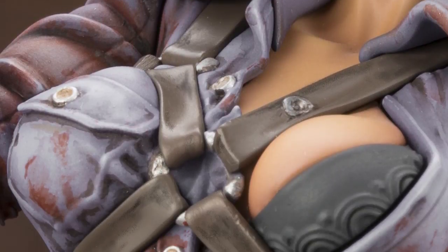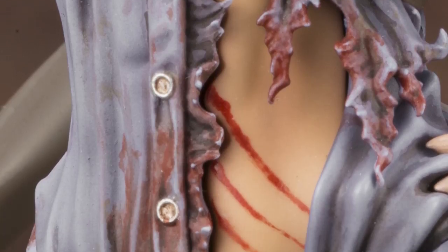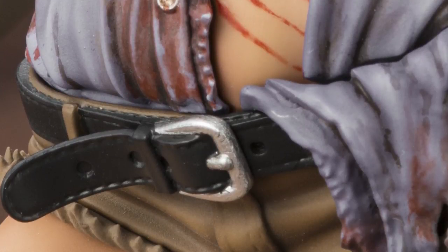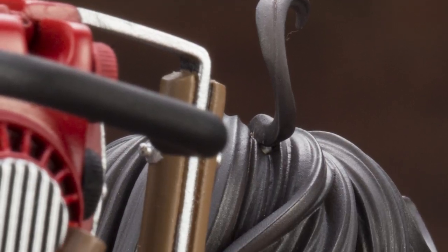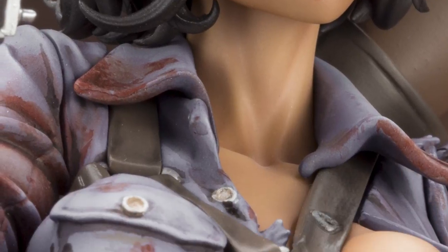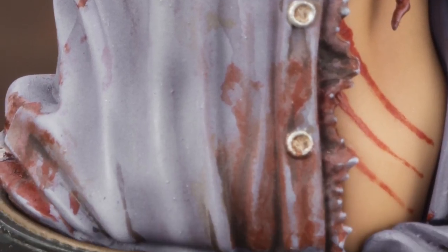We did improve on that a lot for Ash vs. Evil Dead. We finally went to lightweight materials — we've got a rubber one for fighting, an actual 12-volt that I can make the saw revolve myself with my own little trigger, and a full-on lightweight hollow graphite one. It's the best yet — it's got a little gripper in there, and that one just goes foomp, you put it on, you're ready to go.